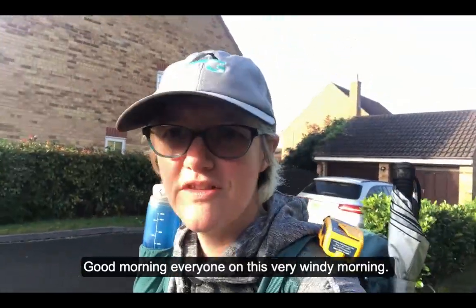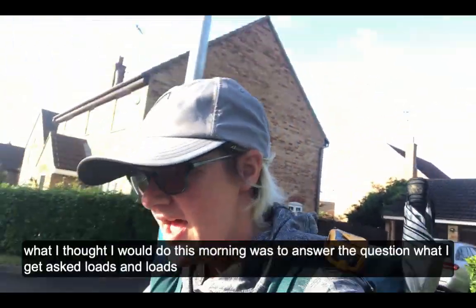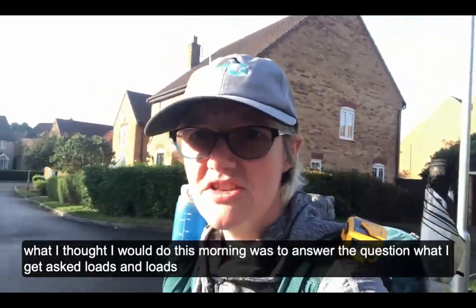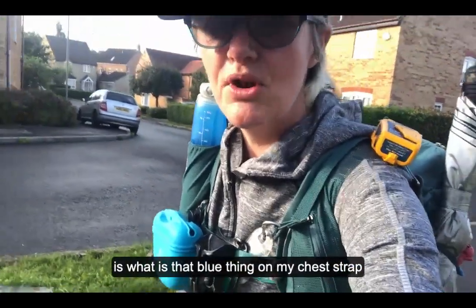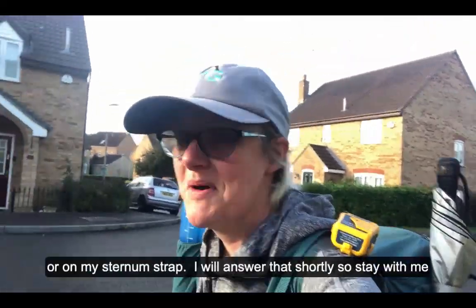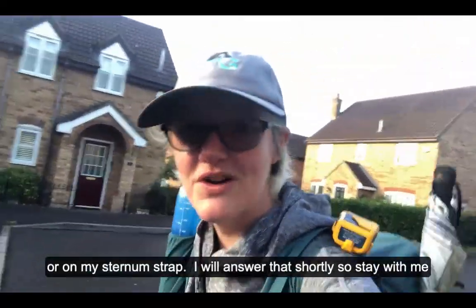Good morning everybody on this very windy morning. What I thought I'd do this morning is answer the question I get asked loads and loads: what is that blue thing on my chest strap or sternum strap? I'm going to answer that shortly, so stay with me, stay tuned.